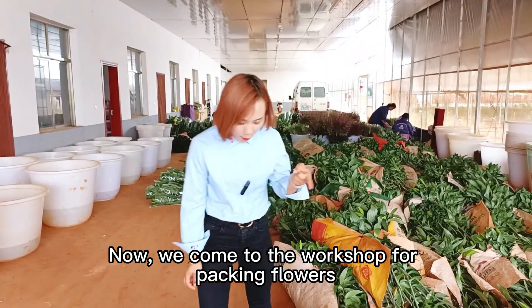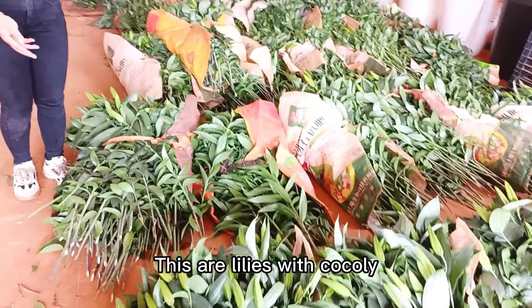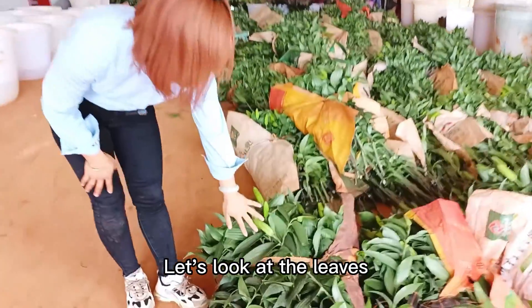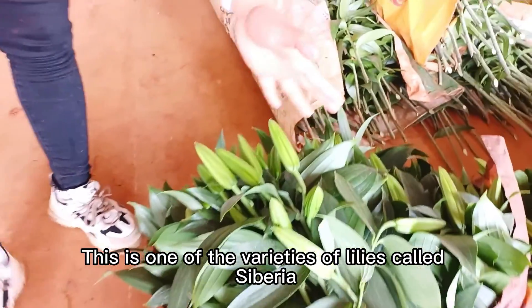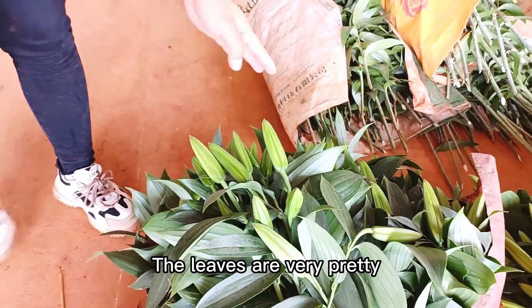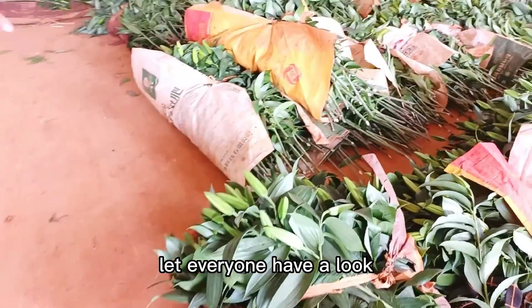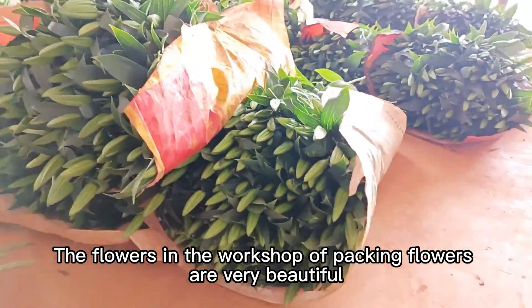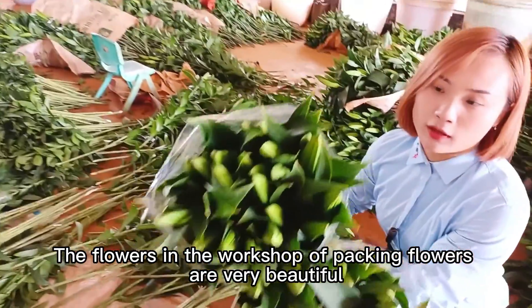Now we come to workshop 4 — packing flowers. These are lilies grown with Coqli. Let's look at the leaves and look at the buds — it's good. This is one of the varieties of lilies called Siberia. The leaves are very pretty. Let everyone have a look. The flowers in the packing workshop are very beautiful.